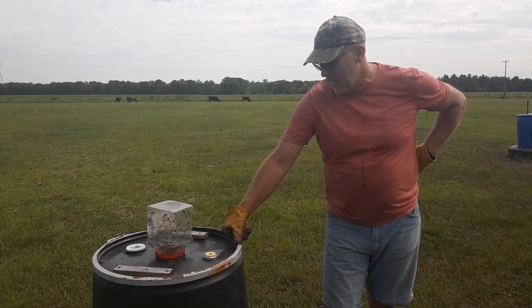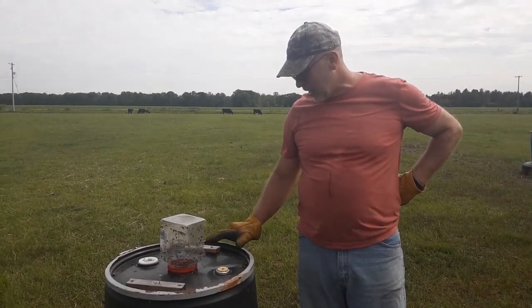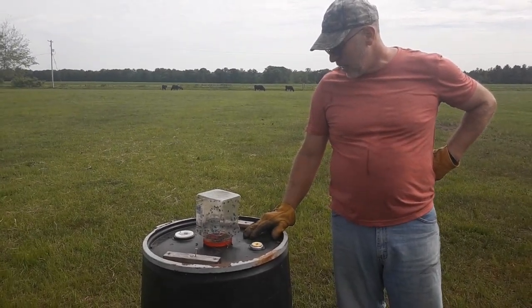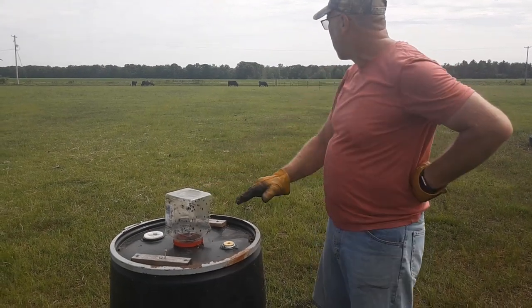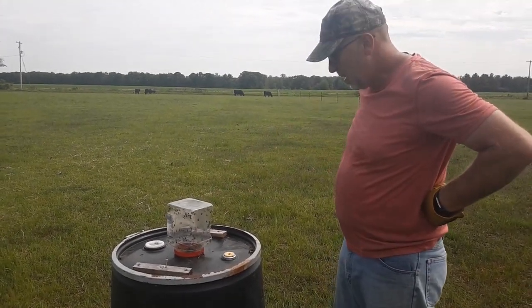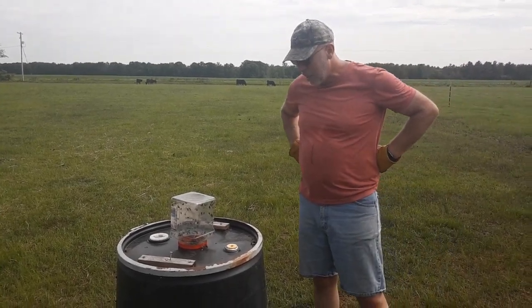Hey, welcome to the Edick Family Homestead. Just checking out our fly barrels — we made these a couple years ago. We just got this one out here because we're starting to get a large amount of flies on the cows. We're chemical-free here, so this is one of our fly preventative programs that we do.